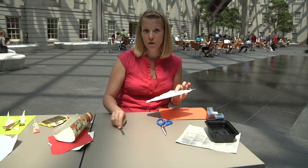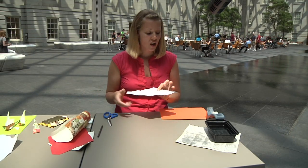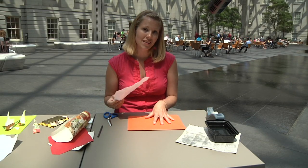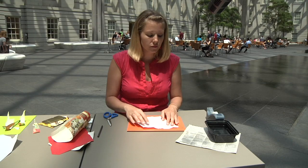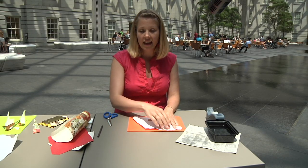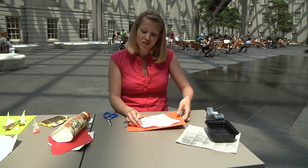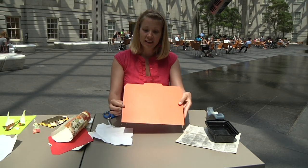The first thing you're going to want to do is trace this onto your heavy paper. That way you can make something that is very sturdy. Just sit it on there so it fits and none of the edges run off the side. Trace it with pencil — which, to save time, I've already done.